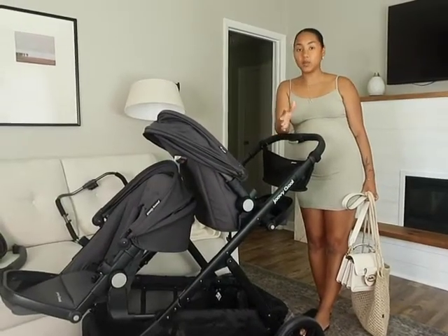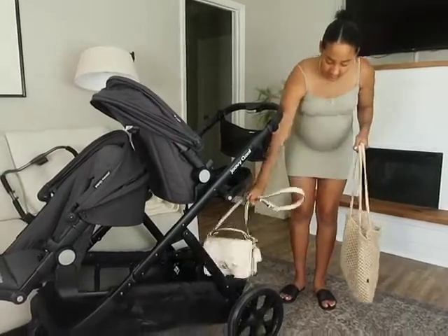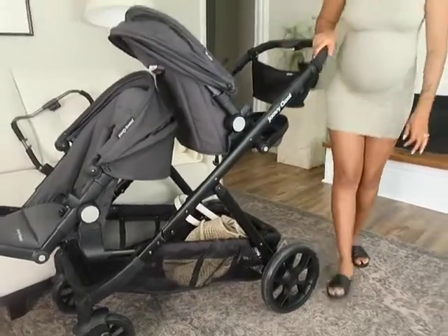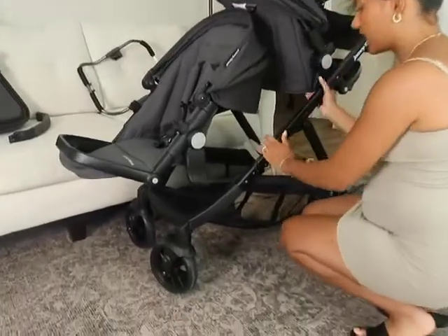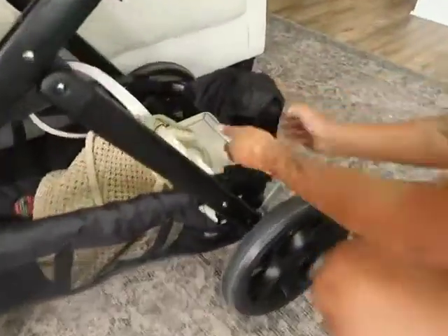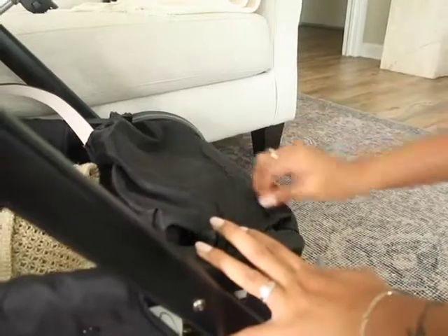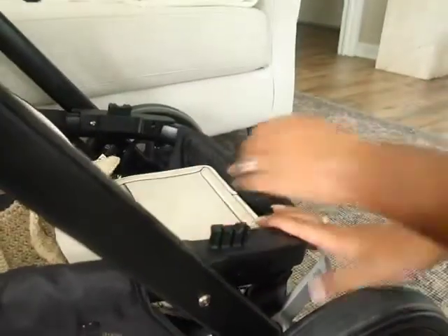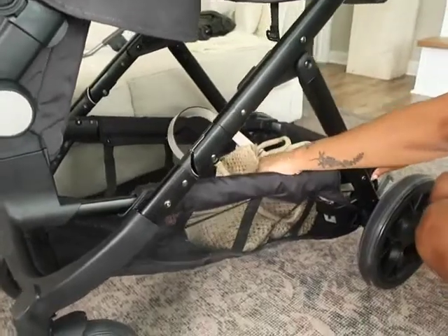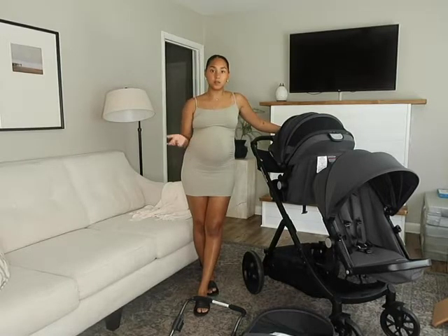Another honorable mention: I just wanted to point out how large the basket underneath is. I can fit my purse, a little bag, a diaper bag — there's so much room. I love that you can access it from both the back and the front really easily. There's also a pocket with a zipper for any other little things you want to keep put away. And this does come off — it unzips, you can unclip it and wash it if you need to.